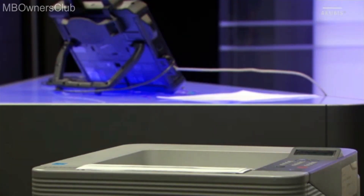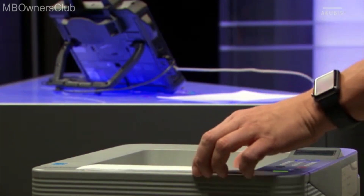Intuitive operation, speed and efficiency. This is the new Sentry Diagnosis Kit 3.